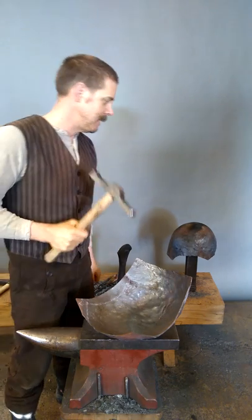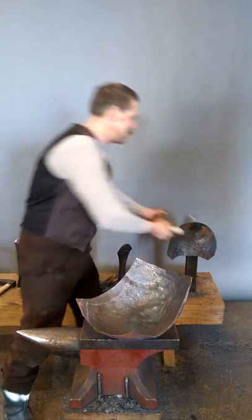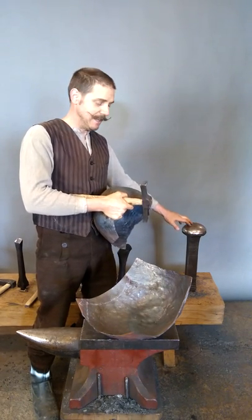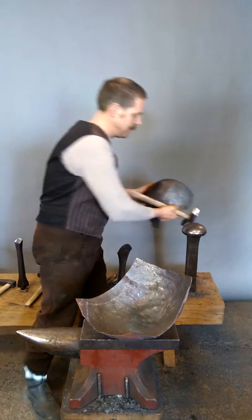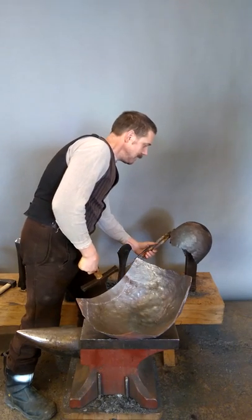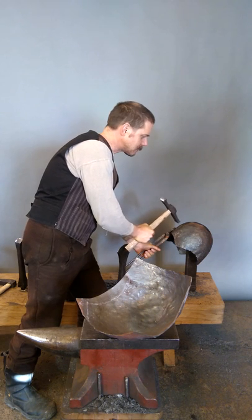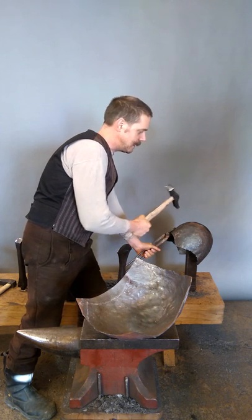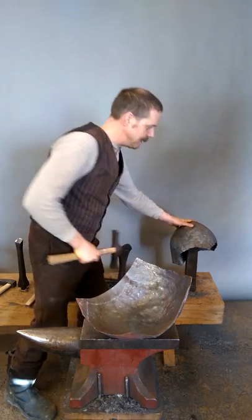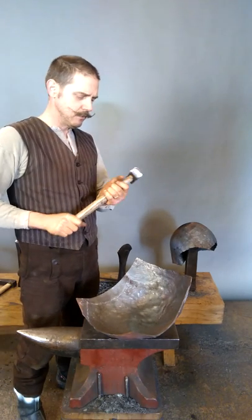I also use this hammer when raising the helmet on the helmet raising stake. I heat the material and use the air pliers, pushing the material in with this hammer. It's also quite handy to have this surface so you can work the dents out. It's a really lovely hammer and good to work with.